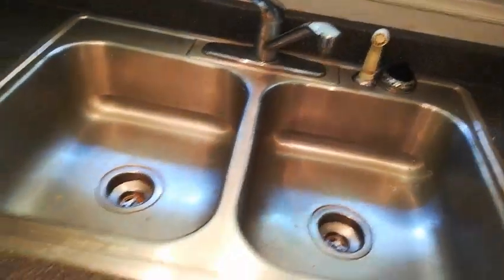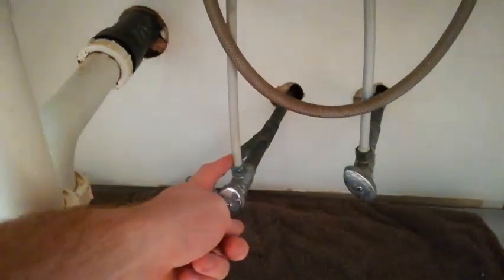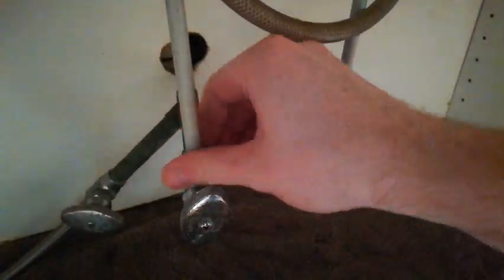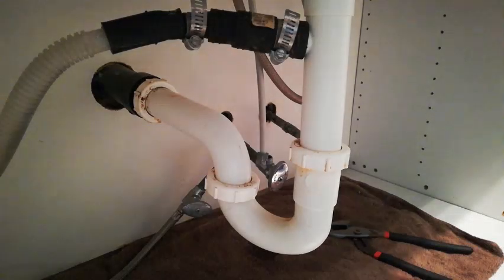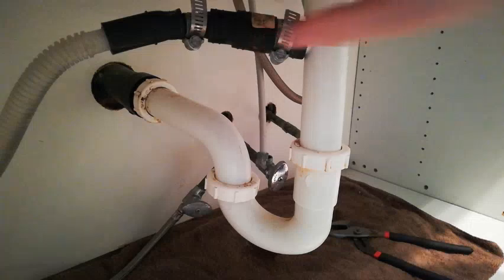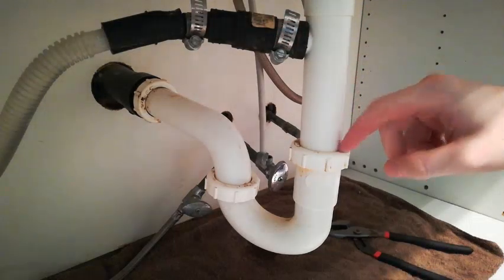Then continue to take off the supply lines which are right here and right there. Next I'll be unattaching the drainage from the dishwasher and the plumbing up from the p-trap.